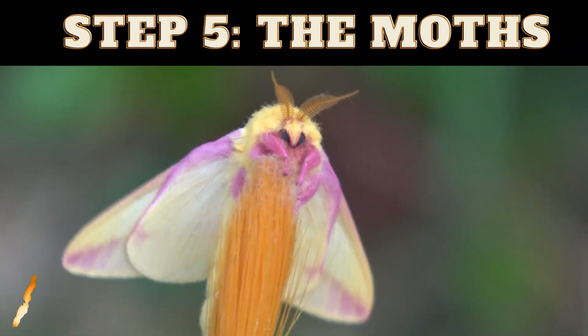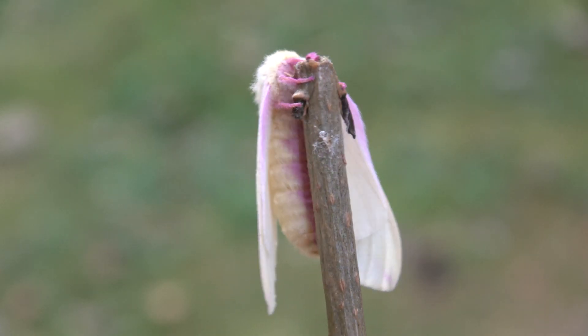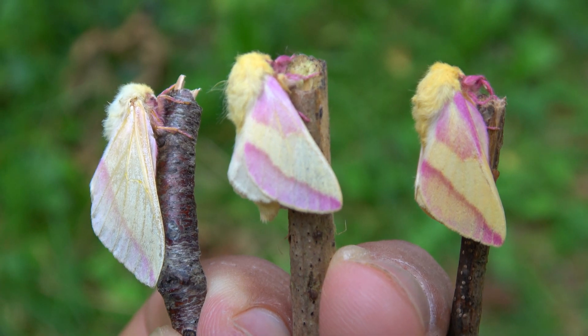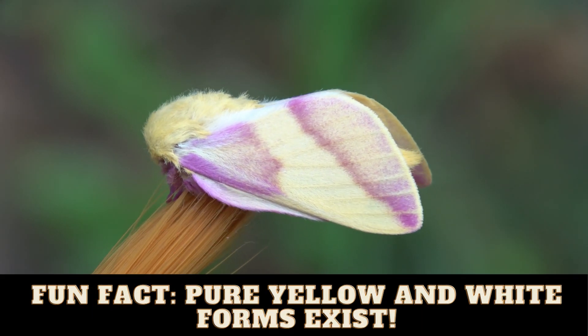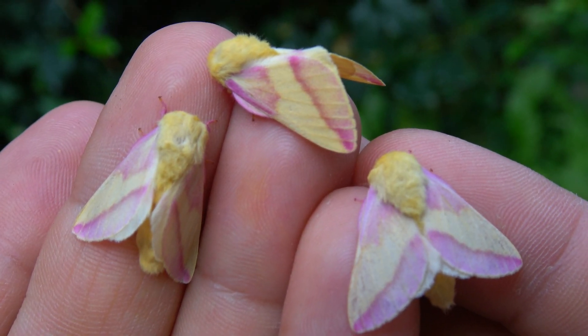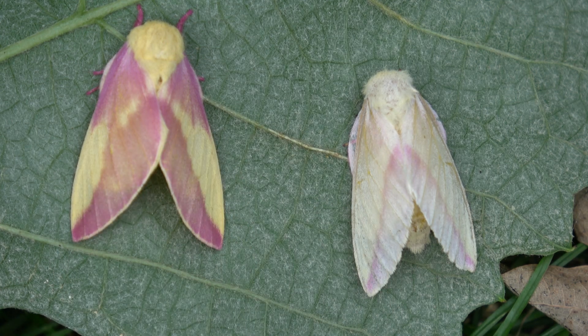So you finally have the moths. The final step is easy — you just need to pair them. Step number five: the moths themselves. Not many people know this, but rosy maple moths are not always rosy. They have a variety of forms and colors depending on where they are from geographically. The white and yellow forms are more rare and localized in the United States and Canada, but in a lot of cases the moths will be bright and hot pink. Just look at some of the crazy color varieties I managed to produce in captivity — yellow, pink, even whitish and intermediate forms. They are absolutely gorgeous creatures.